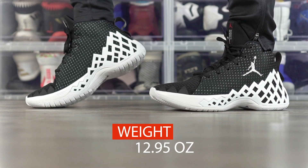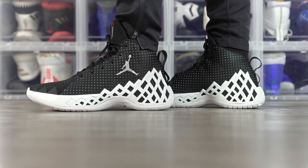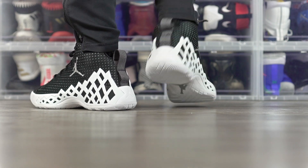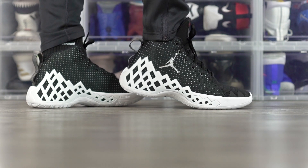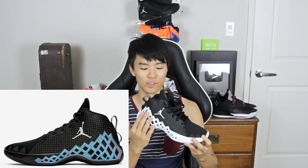Moving on to weight — it's 12.95 ounces, basically 13 ounces, which is slightly on the heavier side. It feels pretty minimal besides the extra padding in the ankle area, and with the traction being good I feel like it's gonna be a very responsive shoe. Moving on to aesthetics — I think this is Jordan's best looking shoe right now. Tinker Hatfield really killed it with the design, it looks great on foot. There's also a cool colorway that's all black with an iridescent cage, which looks really cool. The Jordan Jumpman Diamond Mid for $120 is a good price — I feel like it's gonna be a banger. That's my first impressions. If you guys want to cop, link is in the description box. Thanks for watching, I'll see you guys next one. Peace.